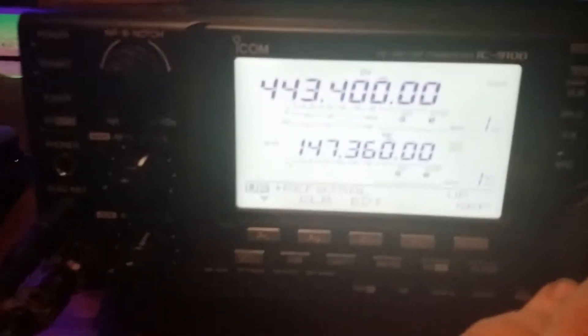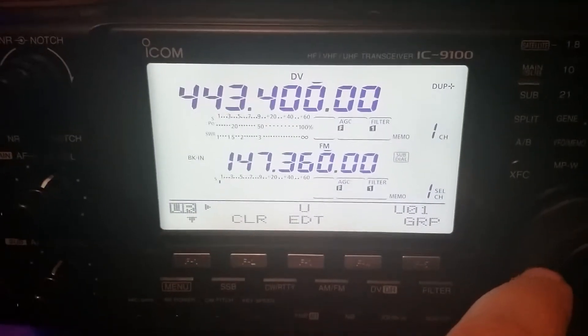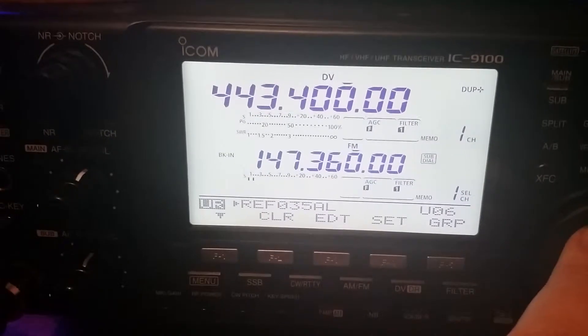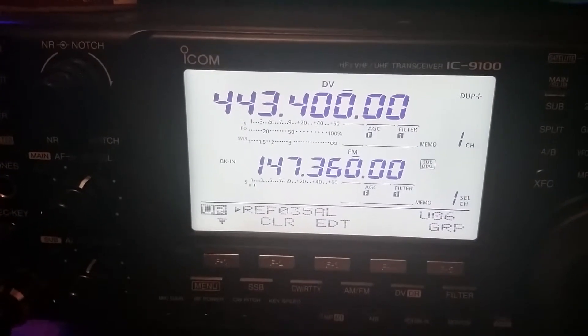Let's check through the settings again. So let's go through the settings again: setting one, two, three, four, five. And now I have six as reflector 35AL.